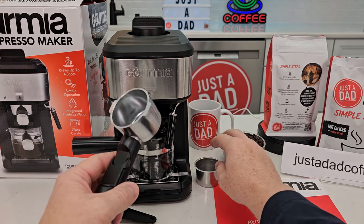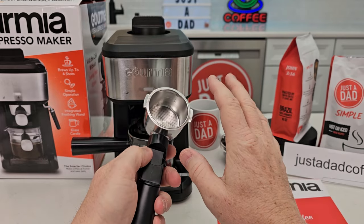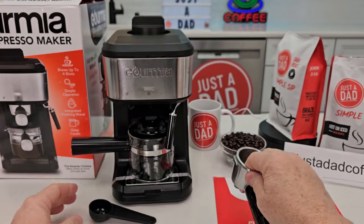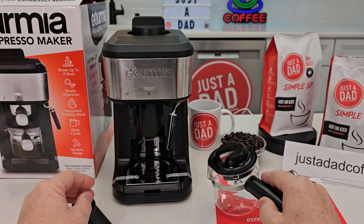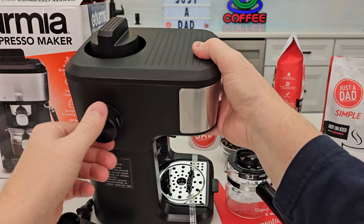So here's everything that comes in the box. Here's the portafilter — it does have an open bottom filter, but again this uses steam. We've got what looks like a two and a four. There is a little scoop, and we'll be using the scoop to tamp down the espresso grounds. We've got this little cup here that fits here, a steam wand, and looks like a switch here.